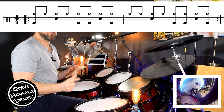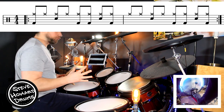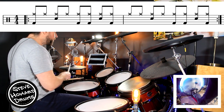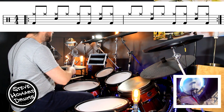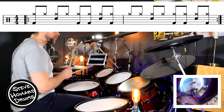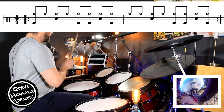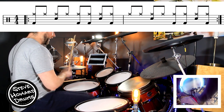The grooves are very similar across these two bars — in fact the whole song really, with just slight little differences. The first bar with the kicks goes: one and two and three and four and.